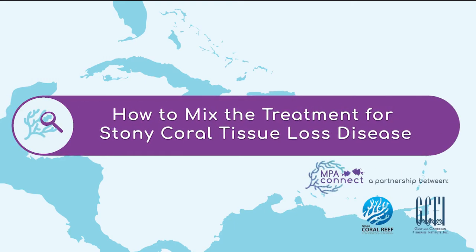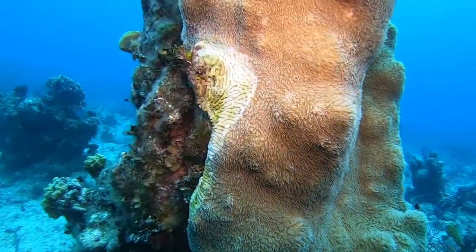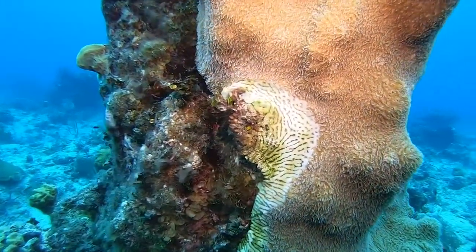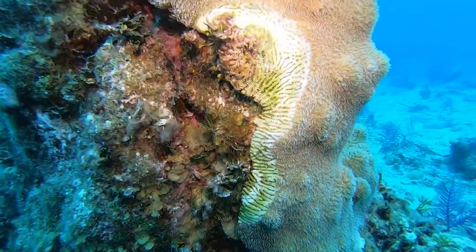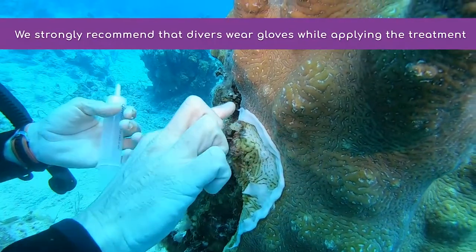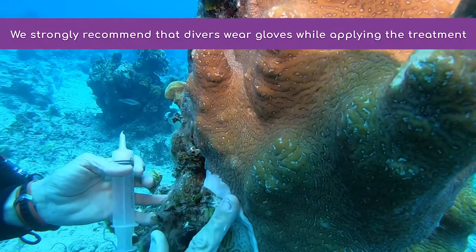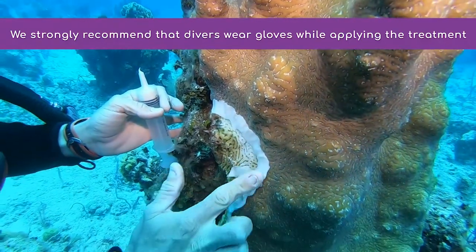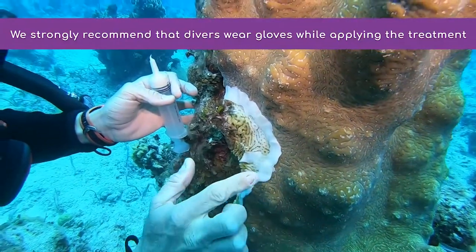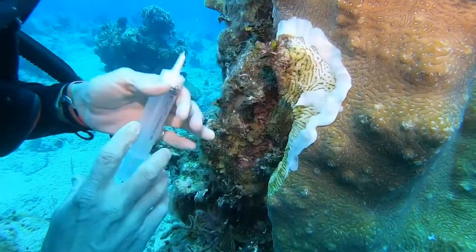Since 2014, Florida and Caribbean coral reefs have been threatened by a new disease called Stony Coral Tissue Loss Disease. Currently, the most effective treatment is the topical application of antibiotics, specifically amoxicillin, using a specially developed pharmaceutical paste called Base-2B. The mixture is applied along the margin of the disease lesion, preventing its progression. This video will show you how to prepare the mixture so it can be successfully applied to diseased reef.